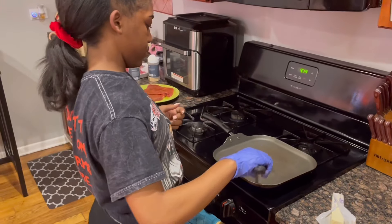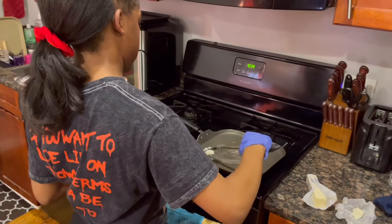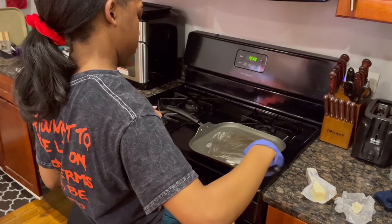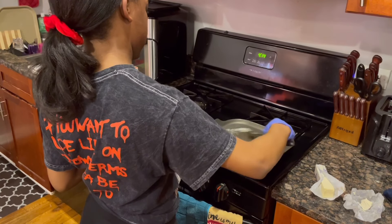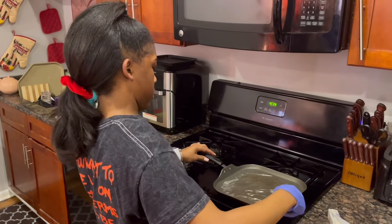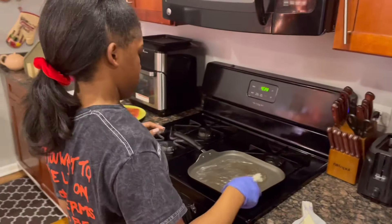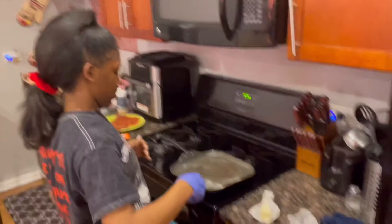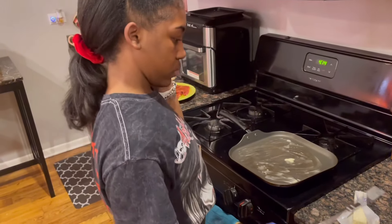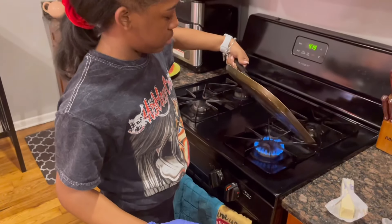Not too much butter, but a good amount. Make sure that it gets all around. Put a little bit of butter in the middle too. So now let this melt. You can also make sure that the heat hits everywhere.